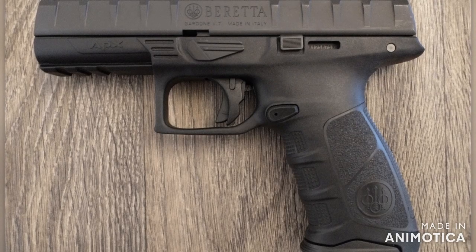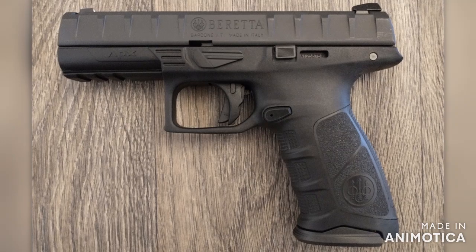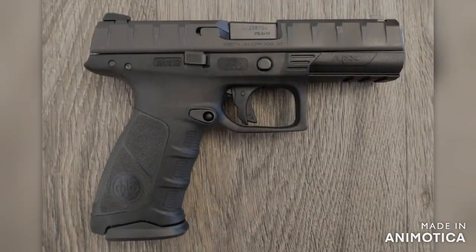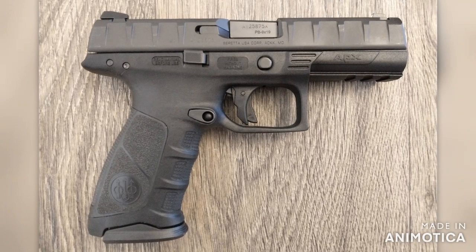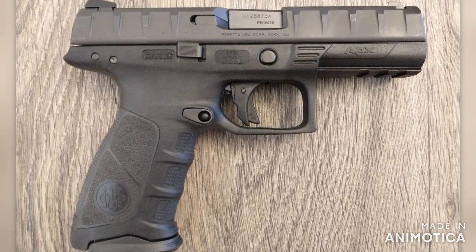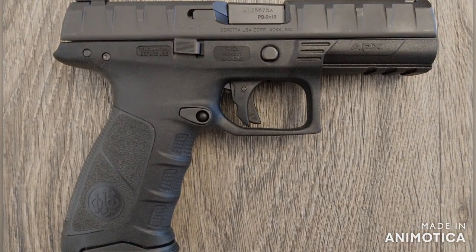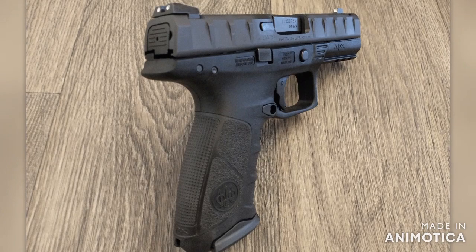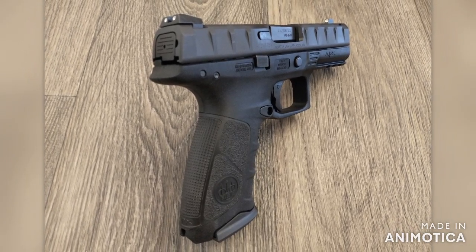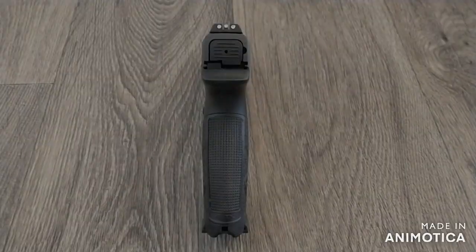So why should you add the Beretta APX to your arsenal? Simply put, I don't understand why this pistol can be had for under $400. It's a budget pistol price, but don't let that fool you — its quality is well north of $600. For the best price and availability, Cabela's and Bass Pro are about the best go-to's for the APX, currently priced at $359.99 to $379.99 depending on the model. I'm very tempted to get the compact model.